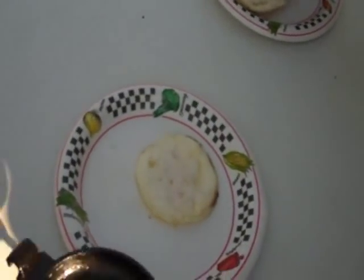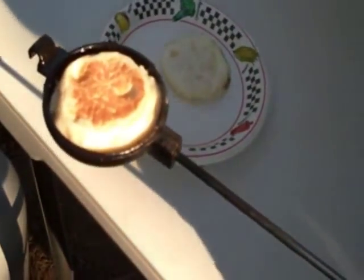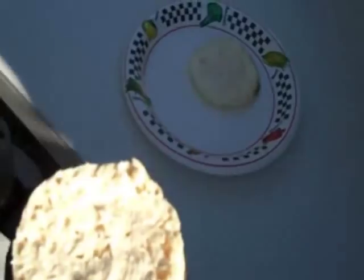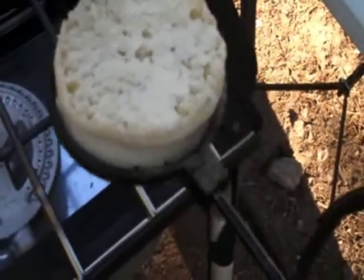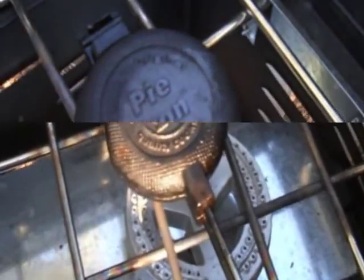Now we're going to put the English muffin in here. You want to put the insides out to start with, because what you want to do is crisp up those insides — and that's been buttered. We're just going to put this back on the heat and give it a minute or two each side just to get it nice and crispy.